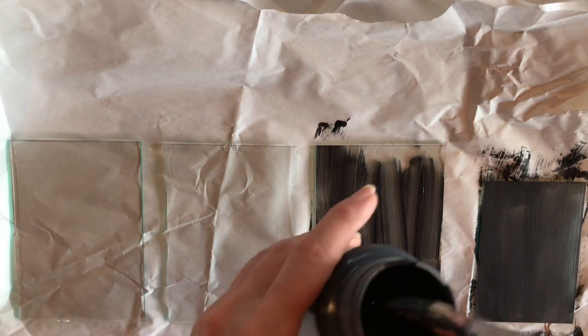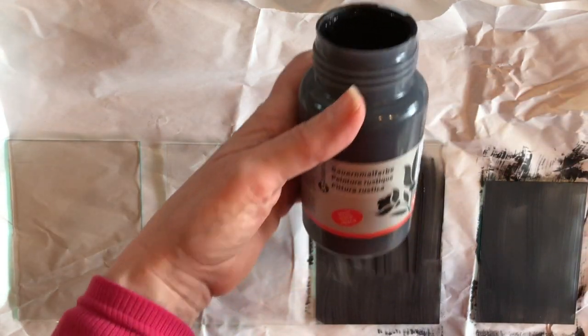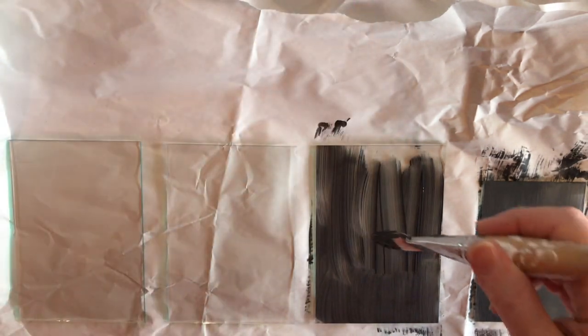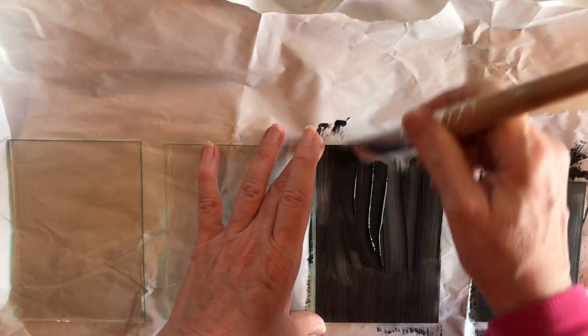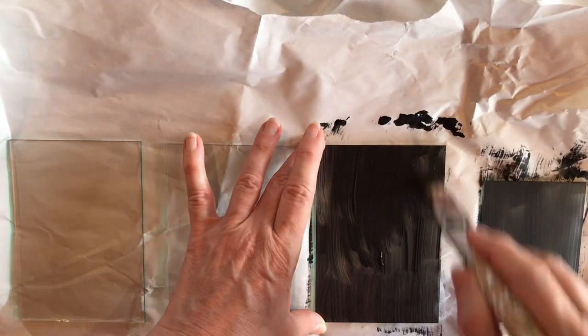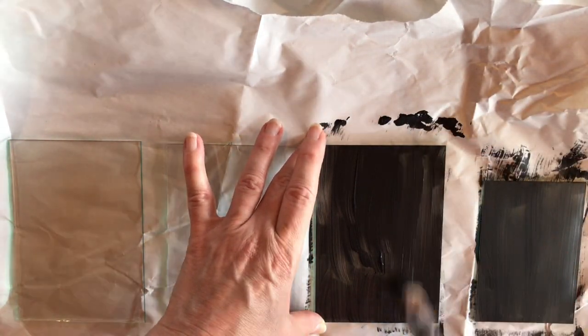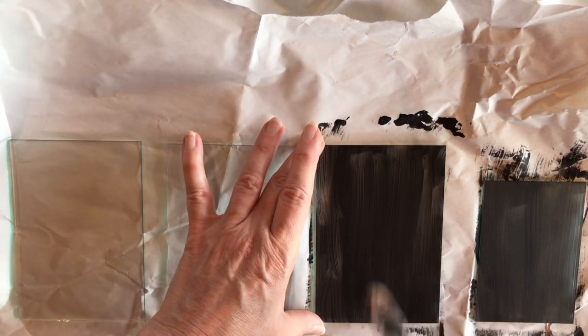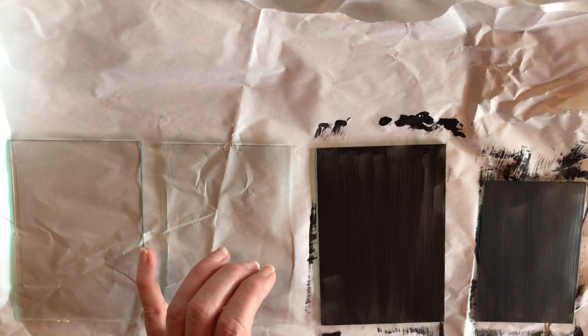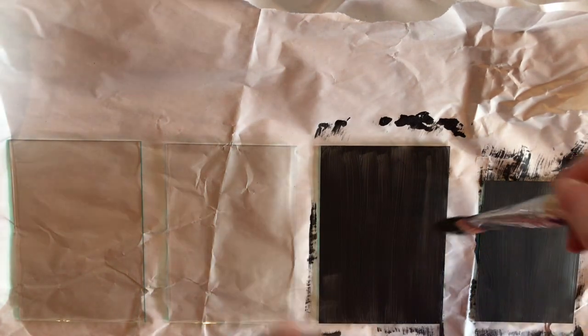The paint I'm using is acrylic paint. This one is from Switzerland, but it's your basic acrylic paint. They say it's for using to paint rustic images on furniture — they have a style here with flowers and things. I'll talk about that in another video, but for the moment I'm just painting these black.